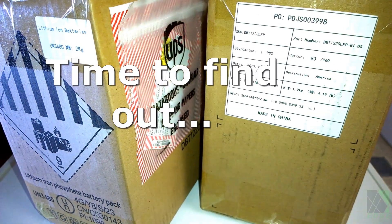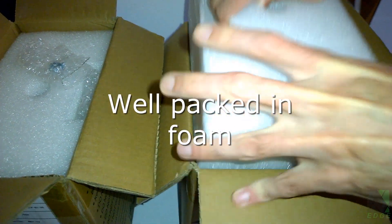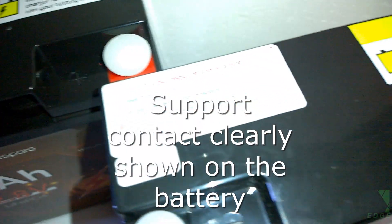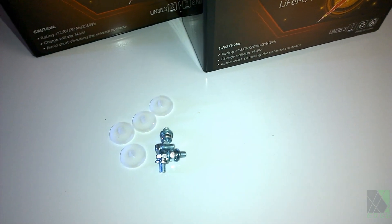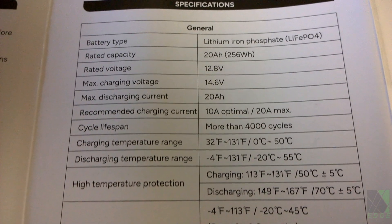I want to see if these batteries can really work and what they can actually do, so let's unbox them and do some real-world testing. I noticed a label on top of the battery clearly showing the support contact and the battery serial number in case there's a problem. It appears the company wants to make sure their customers can contact support, which is a good thing. There's also an instruction manual showing how to set up the batteries and basic specifications.